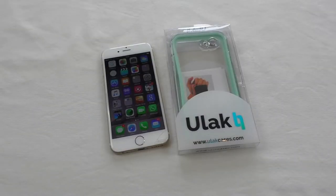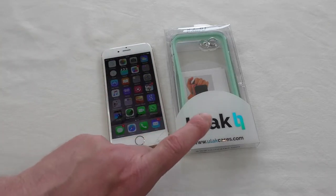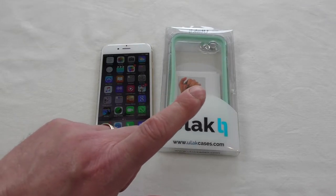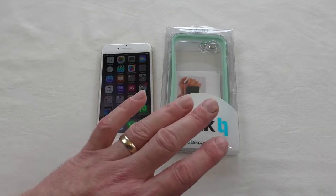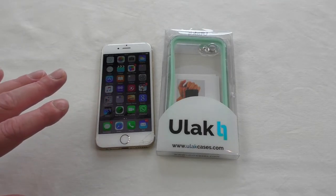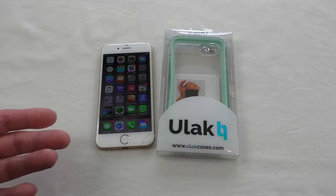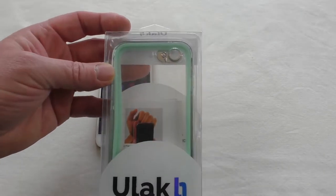Hi guys, it's Bob here and this one is a bit of a revisit, because some of you may remember I've actually done one of these before. This is the ULAC Luminaire series case and I did it for the iPhone 6 — same here — but what's happened is they were having some problems with parts breaking on them, so they've redesigned and rebuilt.